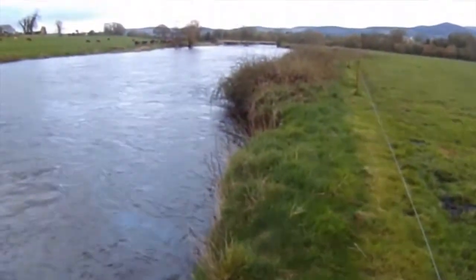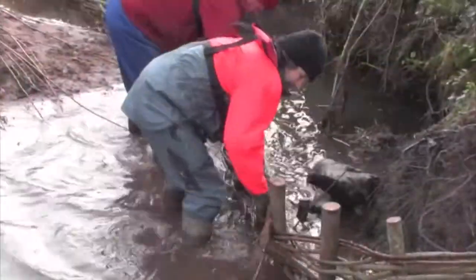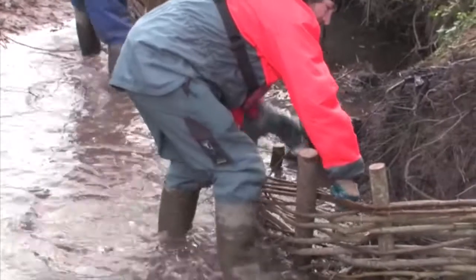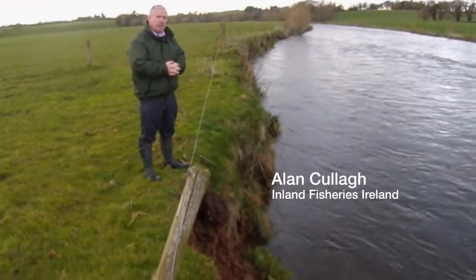I'm here on the banks of the River Shure in County Tipperary, just downstream of Ard Finan. The issue here is bank erosion. We're going to use what is termed soft engineering methods, which is basically willow weaving, stakes and planting of willows with regrading the banks and using an environmental matting.